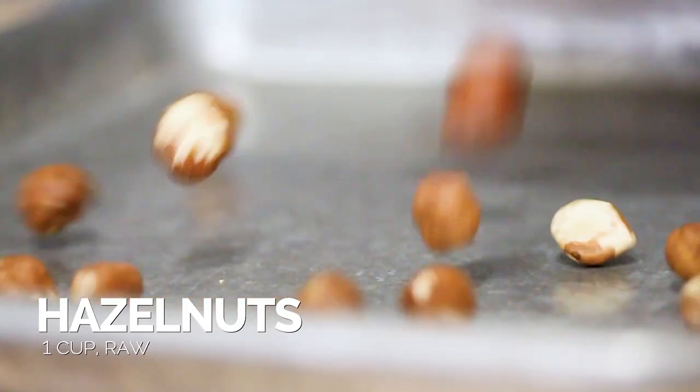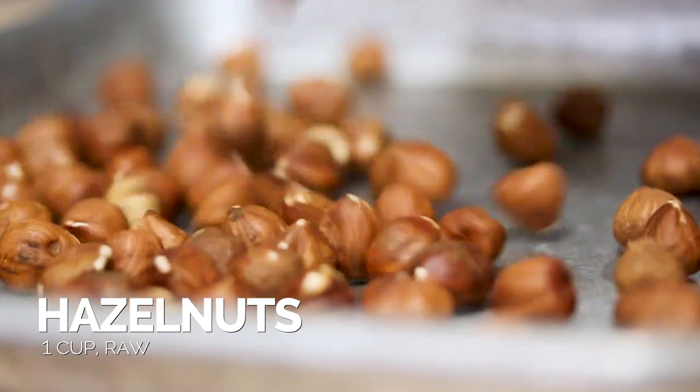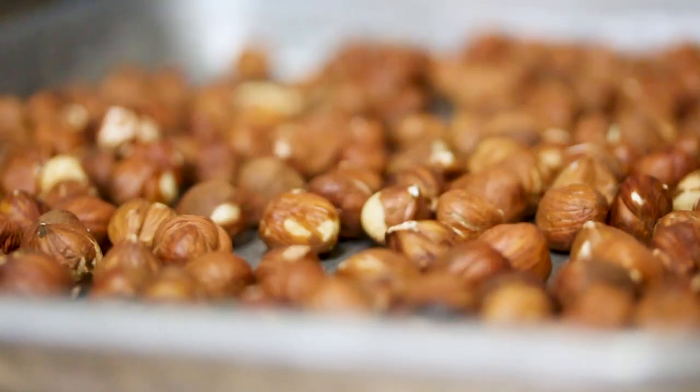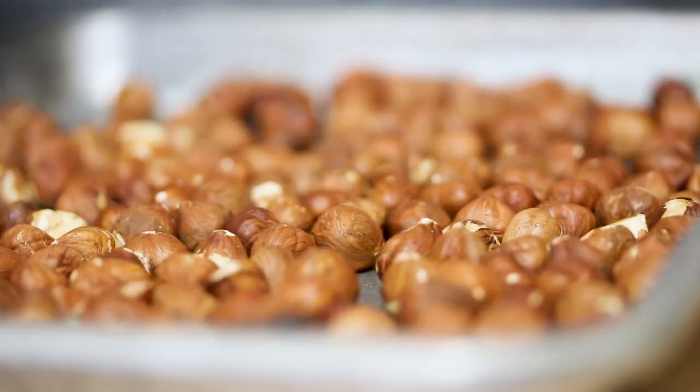The hazelnuts have this thin little skin on them, just like most nuts do. We need to roast them so it'll be really easy to peel off. Also, that toasted hazelnut flavor is what's gonna add a nice taste to the homemade Nutella. I've added them to the baking sheet and I'm gonna put them in the oven at 350 degrees, roasting for about 10 minutes until they're nice and toasty.